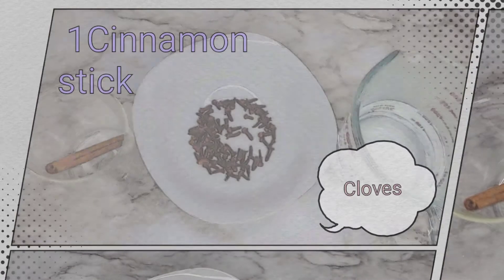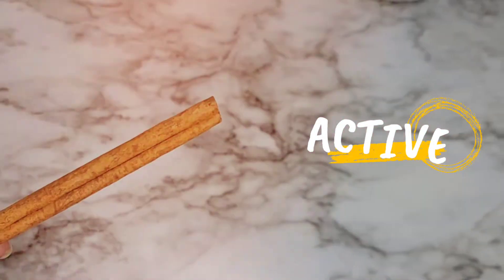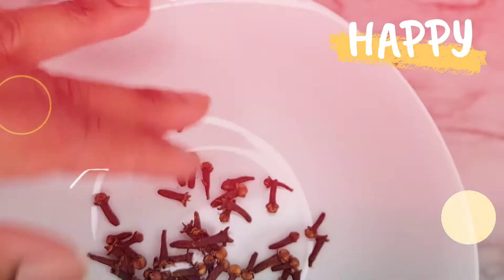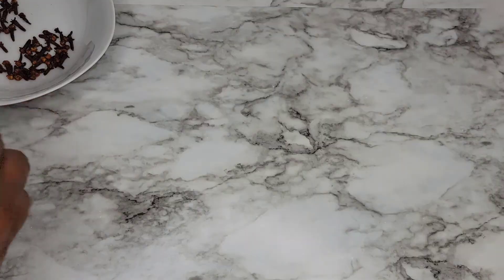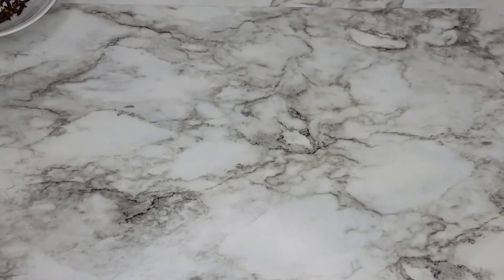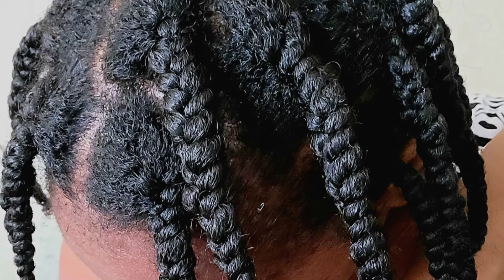This recipe only needs two ingredients: cinnamon sticks and cloves, along with some hot water.